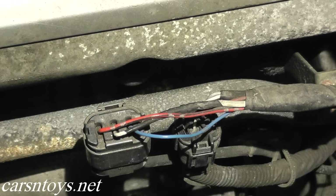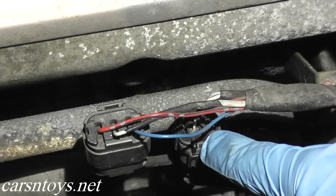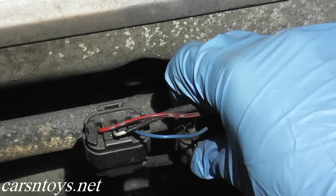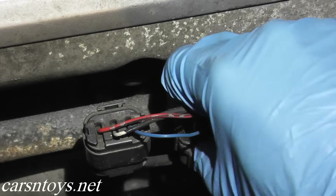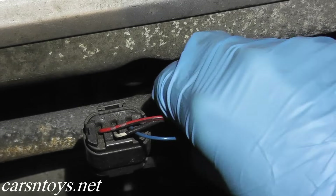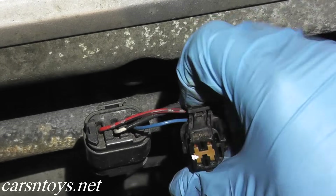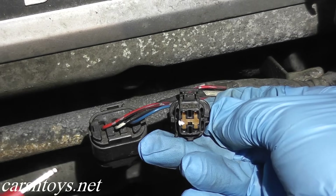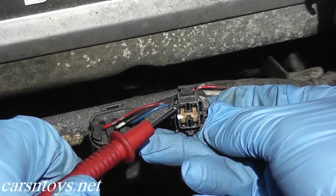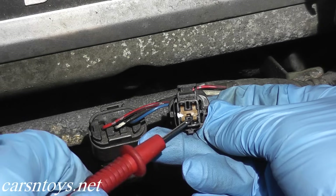Right here we have two connections. This one is for the oxygen sensor — we're not going to bother with that. But right here is the sub harness for the crankshaft position sensor. Where my thumb is, there's a tab — just push down on the tab and pull on the body. They can be pretty tight. There we go. This is the harness connector. If you take a look at this sub harness, there are in fact four different prongs: number one, two, three, and four.